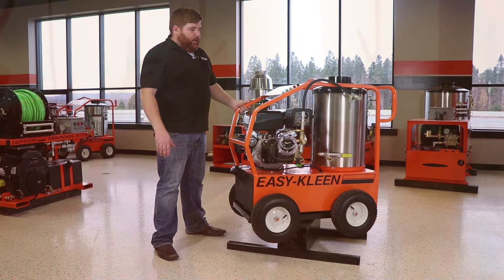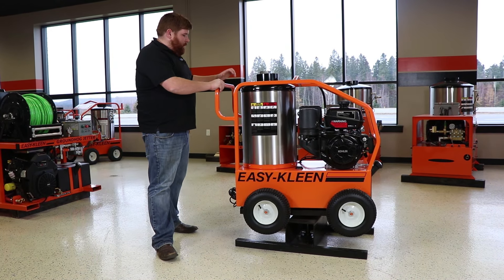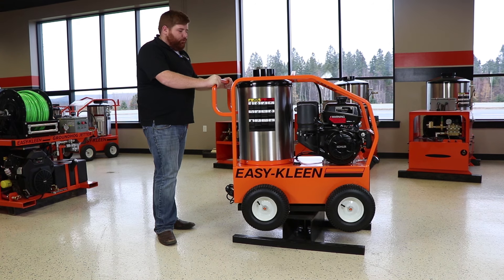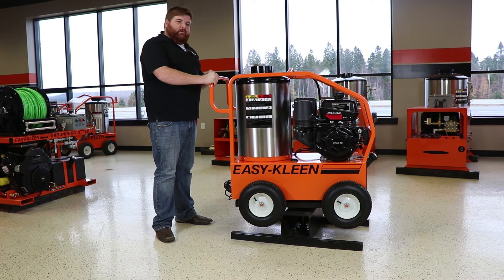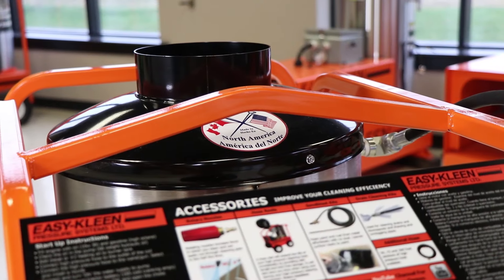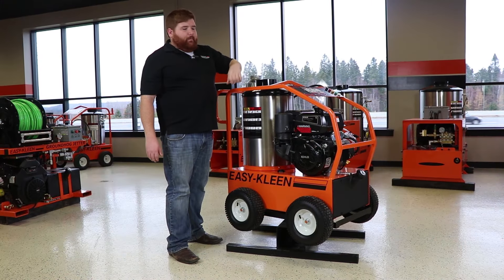The machine is fully powder coated — a nice durable finish so it can take the beating and the elements. On the back, our handle makes it good for steering, and if you don't get the optional hose reel, it also makes a nice spot to store your hose. We also have a lifting bar here for maintenance or lifting into the back of your truck.